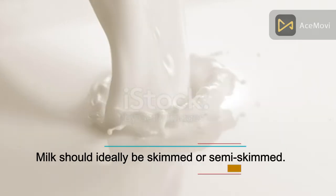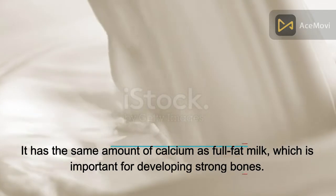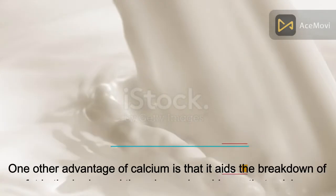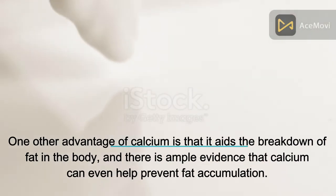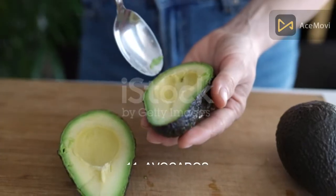Number 10: Milk. Milk should ideally be skimmed or semi-skimmed. It has the same amount of calcium as full-fat milk, which is important for developing strong bones. Calcium also aids the breakdown of fat in the body, and there is ample evidence that it can even help prevent fat accumulation.